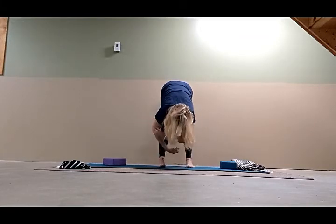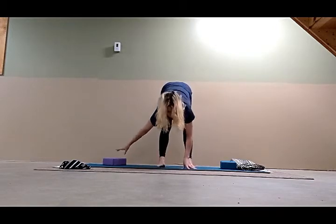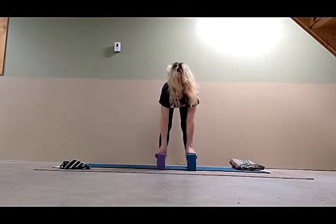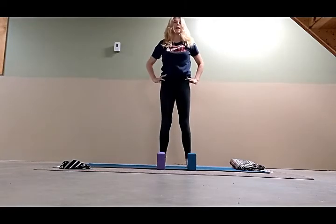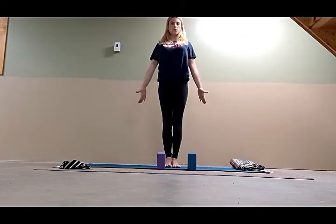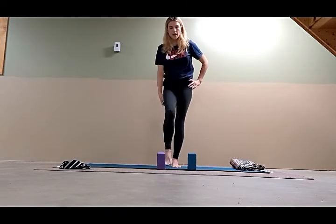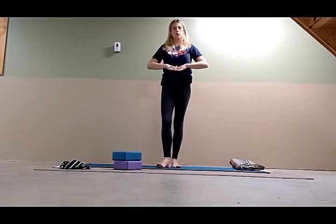Switch the interlock of the elbows. Lengthen the spine down. Then inhale, take your hands to the floor, grab your blocks again if you were using them to come back into the concave position. Bend the knees, take your hands to your hips, and come out all the way. Take another breath in Tadasana. Uttanasana — that forward bend — is good for relieving exhaustion, mental or physical.